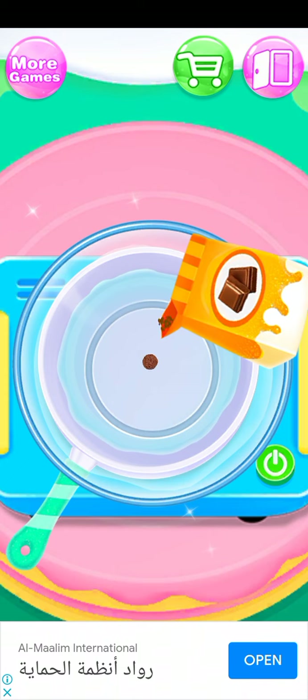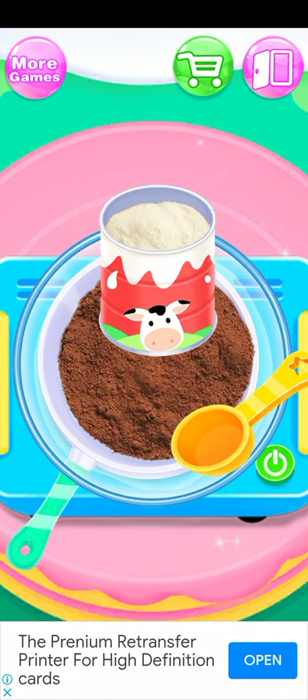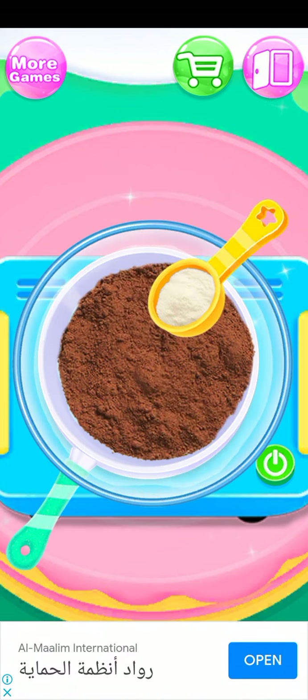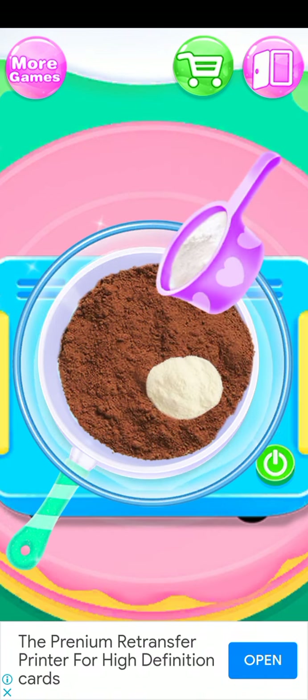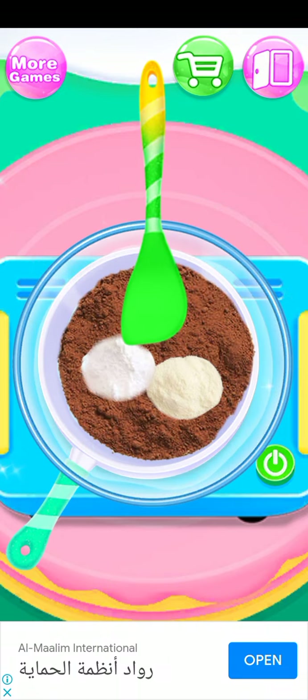Let's pour some chocolate or cocoa powder, and a little milk powder. Put it inside — I think it's sugar or flour, I don't know.